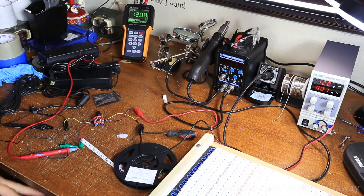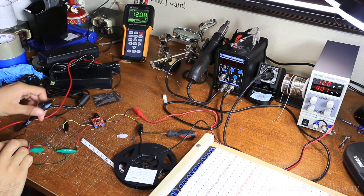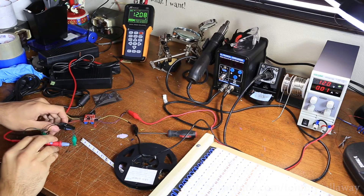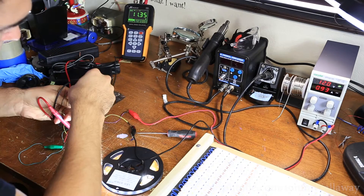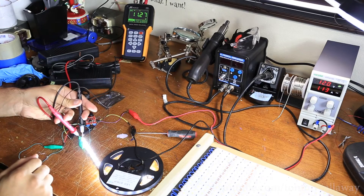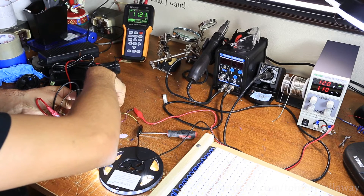I have it set up so you should be able to see all the relevant components to this experiment. Keep your eyes on the multimeter at the top. We've got the power supply on the right and the little voltage regulator on the left next to my hand, with the positive and negative attached to a strip of LEDs.